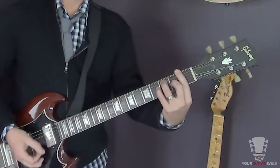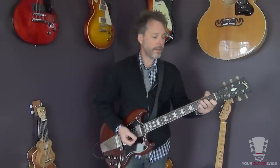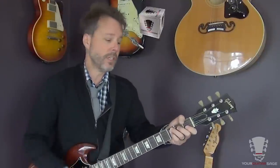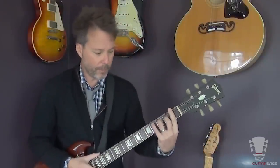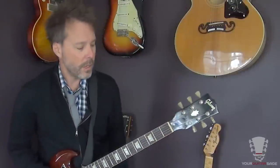This is based off of C blues, and if we were just playing the chords then our chords would be C7, F7, and G7. I'm playing an open C7 and some bar chord 7th chords. If you don't know these chords, go to yourguitarsage.com, get the free ebook — the link is below — that will help with basic open chords and bar chords.